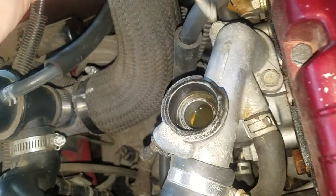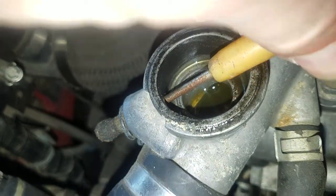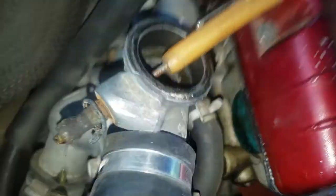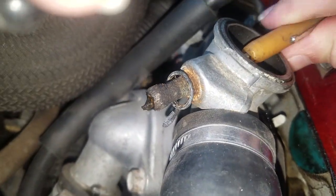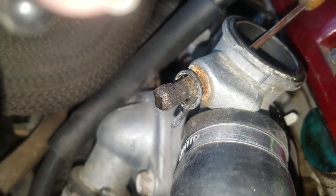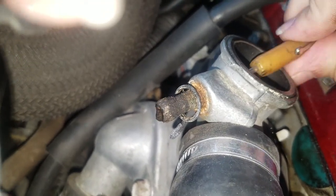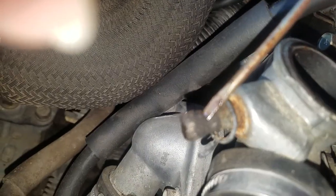So what I need to do is get a small screwdriver — let's see if I can unclog that. I got it bent just right, there we go. I got that unclogged, and I'm gonna do a bit more cleaning when I'm not holding the camera, and also clean the outside of this.